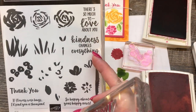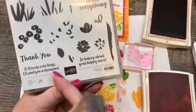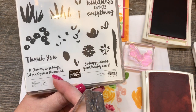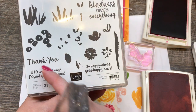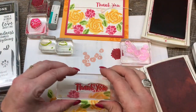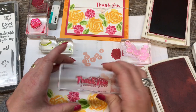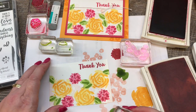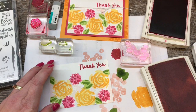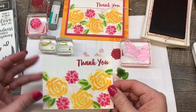Some of the sentiments include: kindness changes everything; there's so much to love about you; so happy about your happy news; if flowers were hugs, I'd send you a thousand — oh my gosh, that's like my favorite — and then, of course, thank you. I always need thank you cards. And actually I'm going to send this to my friend Barb, because we just stayed at her house last week and she was an incredibly gracious host to my friends Kelly and I while we were visiting.